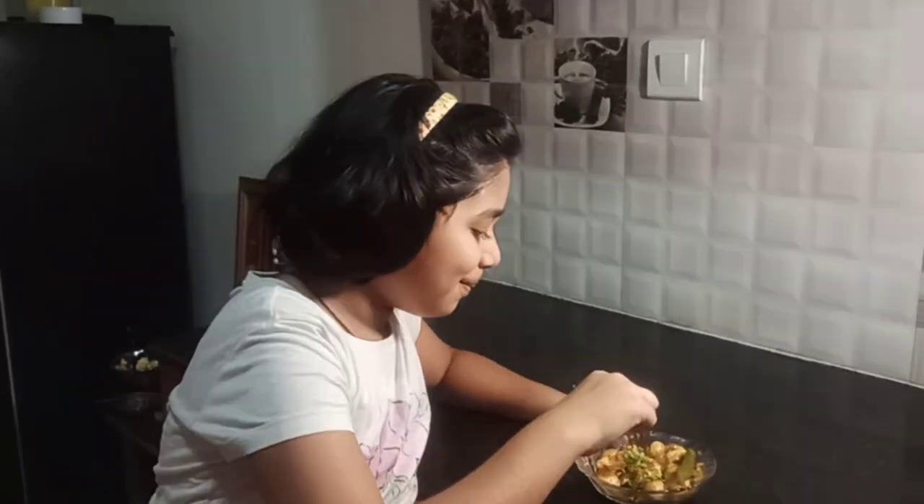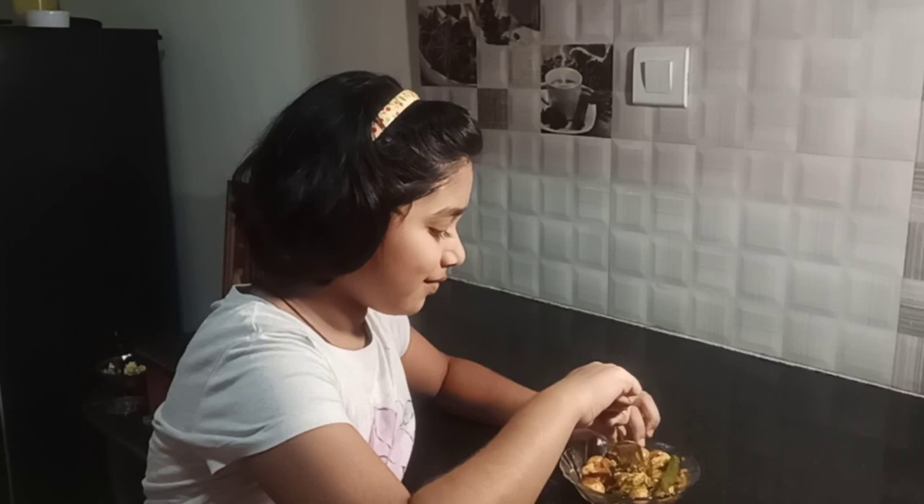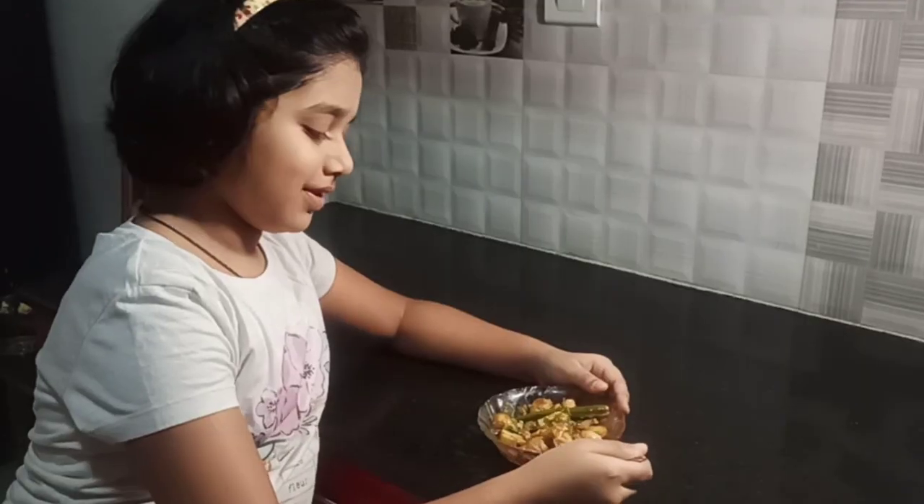Let's taste the paneer now. As I said, putting the paneer in hot water makes it really soft and fluffy — so good. Now I'm trying one with the onions and the garlic. Just delicious pure yumminess. The onion and the garlic give a really nice flavour to it. I hope you guys like paneer and mushrooms too.